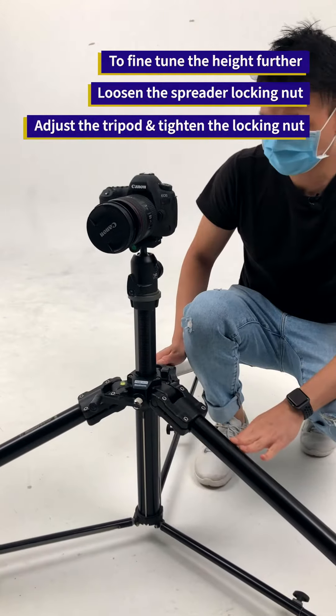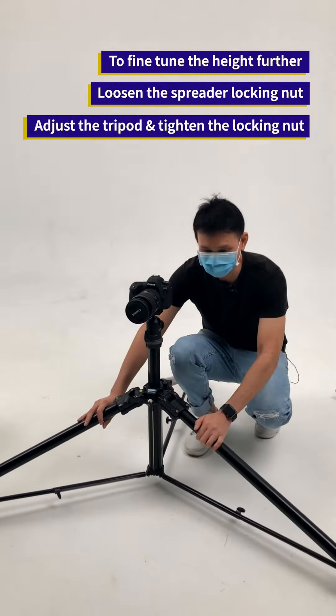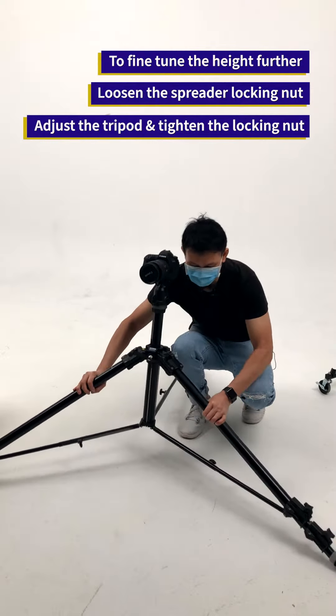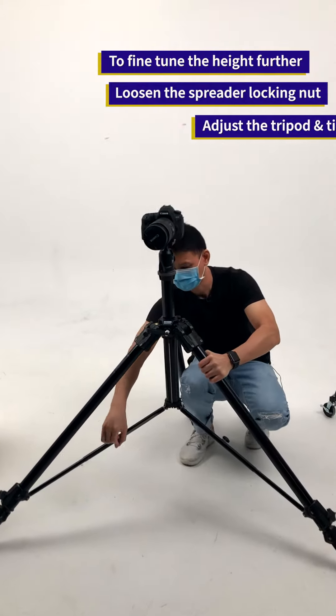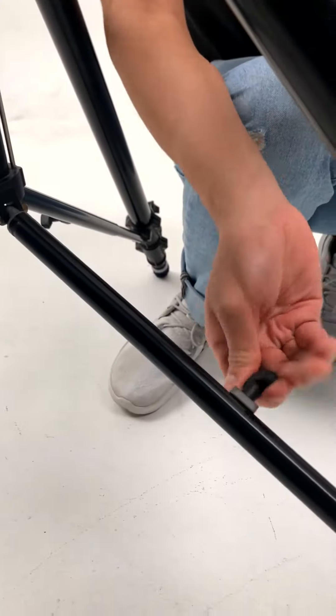If it is too low for you, you need to raise the tripod — just raise it a little bit, then lock the spreader.